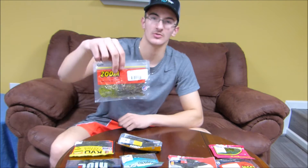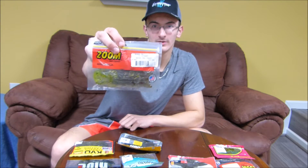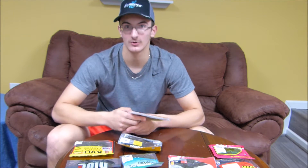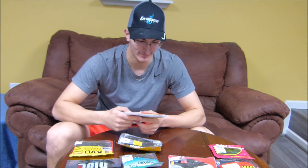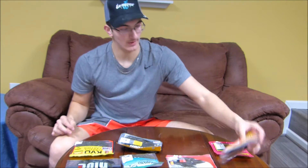The Zoom 6-inch Lizard in Watermelon Red. We tried them down in Florida — surprisingly they didn't catch anything, because Florida is known for a lot of lizard fishing, at least according to the people we know down there. But these baits look sweet in the water. I bet they'll do good in PA this year. Then the good old Zoom Brush Hog — you have to have one of these.